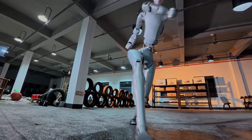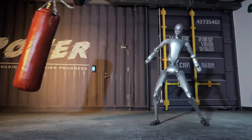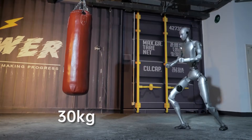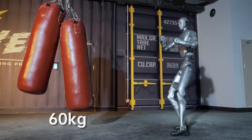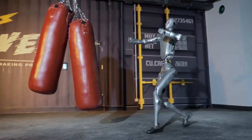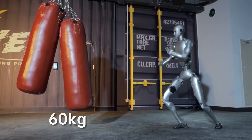That power becomes impossible to ignore when the test shifts to raw resistance. The team positions a 66-pound sandbag — about 30 kilograms — in front of the H2. The robot delivers a kick, and the bag swings into the air like it weighs nothing at all. They then replace it with a 132-pound bag — about 60 kilograms — roughly the weight of a small adult. The H2 kicks again, and the bag swings with ease.